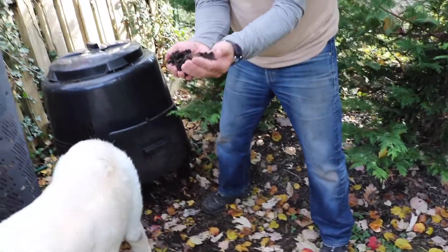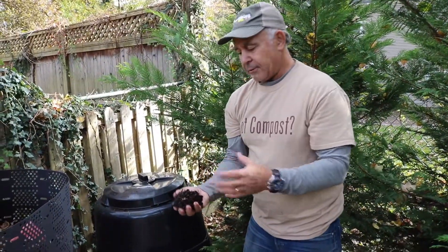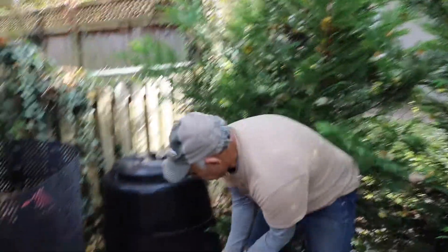Now it's ready to go right in the garden. In fact, this is so full of nutrients you can take a pot, fill it with the compost that comes out of it, put seeds in it, and grow vegetables right from the finished compost.